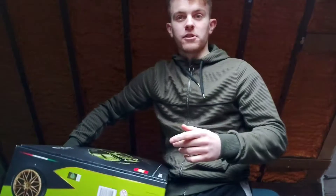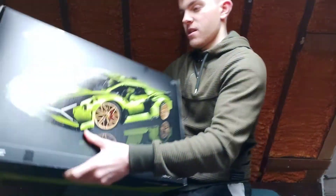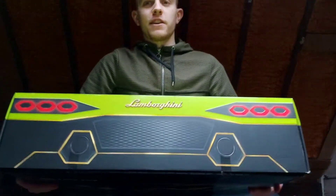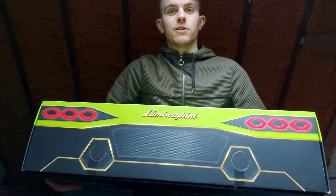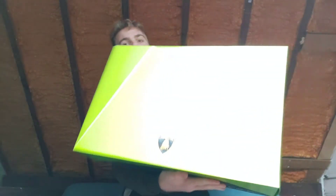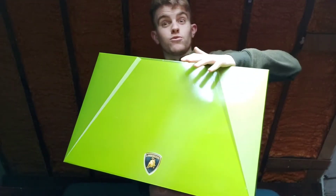Before we get around to unboxing it, I just want to show you a few features around the box which look pretty cool. There's the model itself, and I should point out the rear of the car right here, which I think is really cool. I've also got the bonnet of the car right here and the emblem right there, which I think looks really awesome.